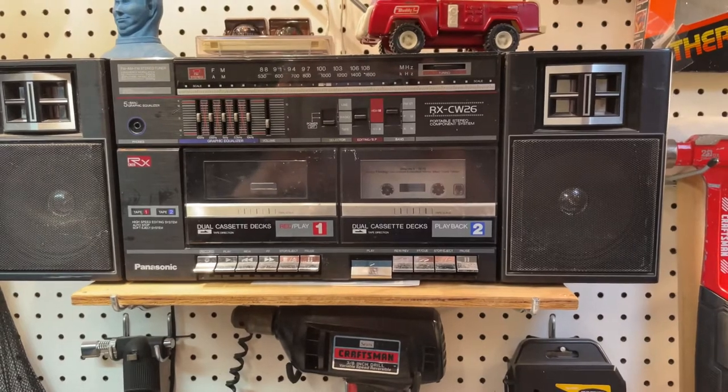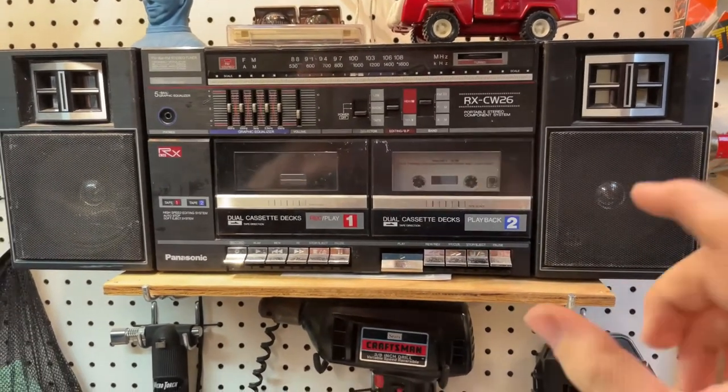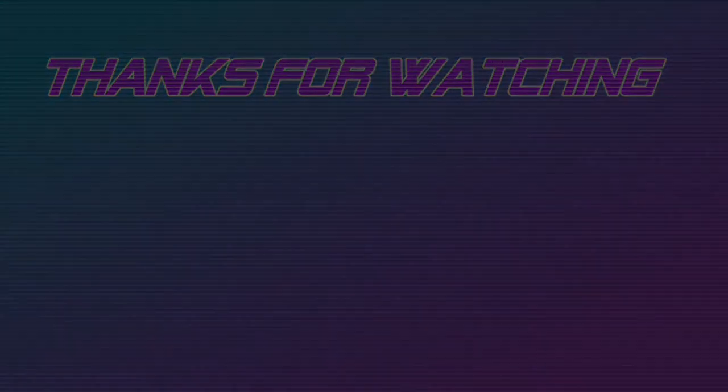And there we go, working again like it should. That's all for now, thanks for watching. I'll see you next time.